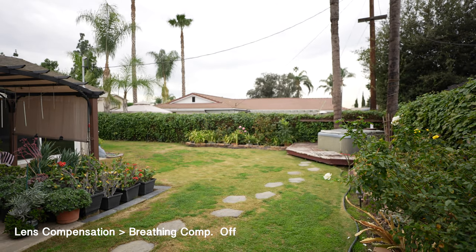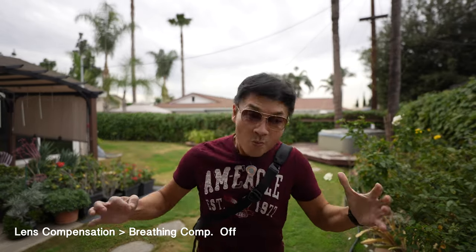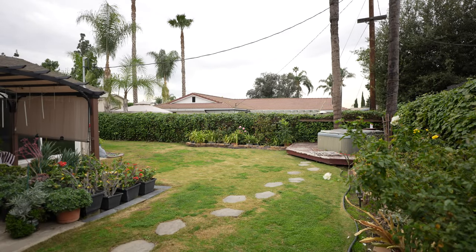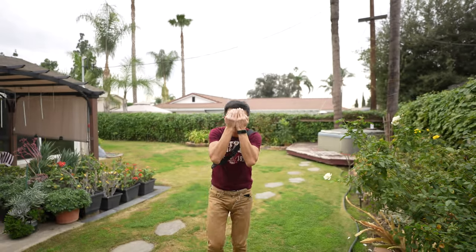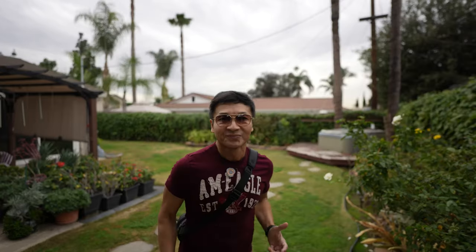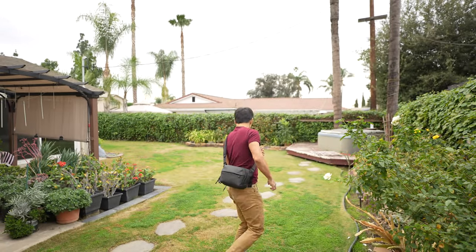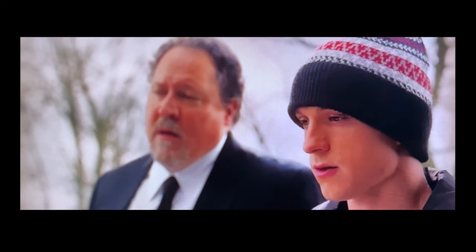Focus breathing can be quite distracting. The zooming motion is quite noticeable. You can see the frame keeps expanding and contracting when it gets closer and further away. This happens with prime and zoom lenses. There is a decrease in focal length. In professional cinematography, they have expensive cine lenses that exhibit little or no focus breathing.